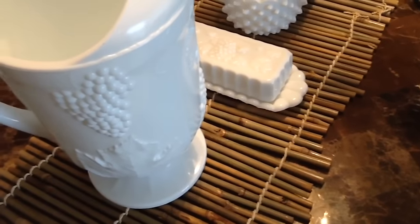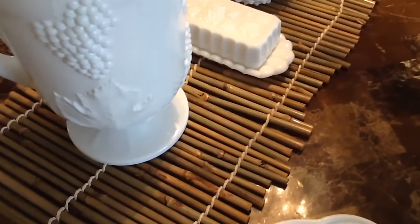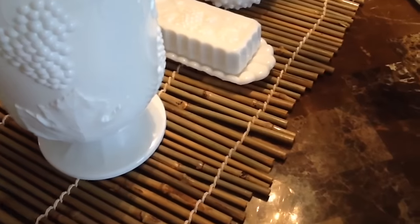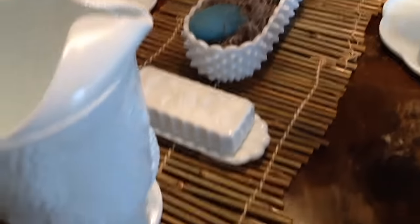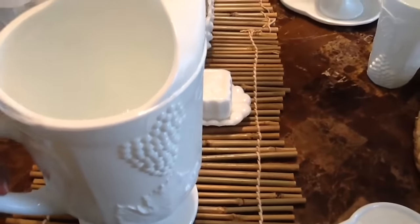Here is my centerpiece. This runner I believe I used in my Christmas tablescape — I found it at the thrift store. I want to say it was like 99 cents per piece, and they're actually placemats, but I put two of these together to create a runner right down the middle. I have my grapevine pitcher here for something to drink — some tea, cranberry tea, or punch. I also have my butter dish there.